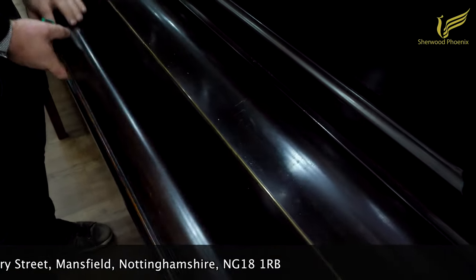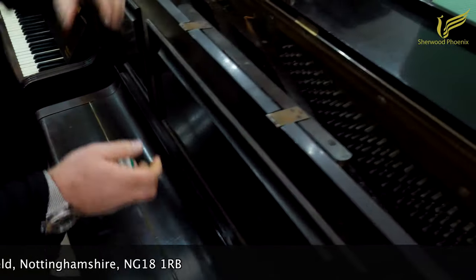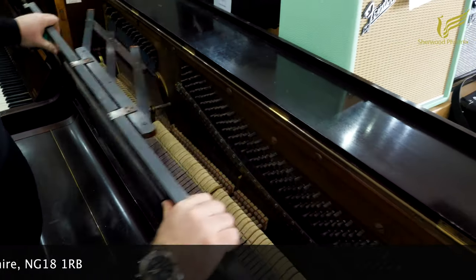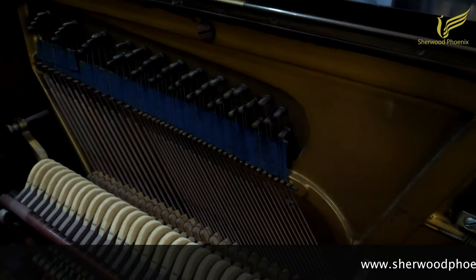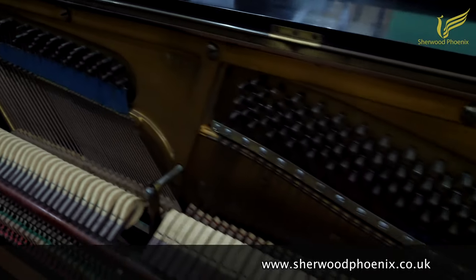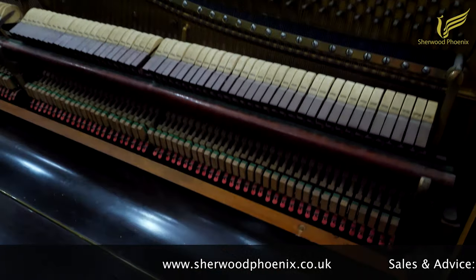This piano has been traded in to us. It is an overstrung piano. I'm just going to take the top door off so Chris can show you — it looks like it's been re-taped at some point.